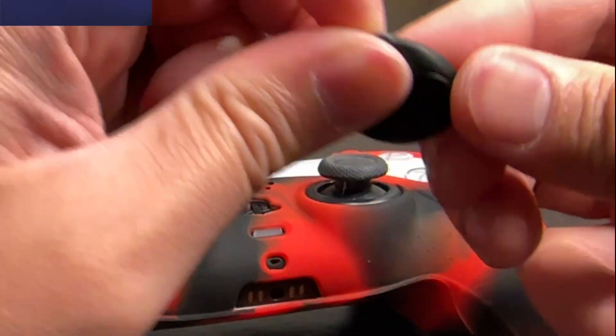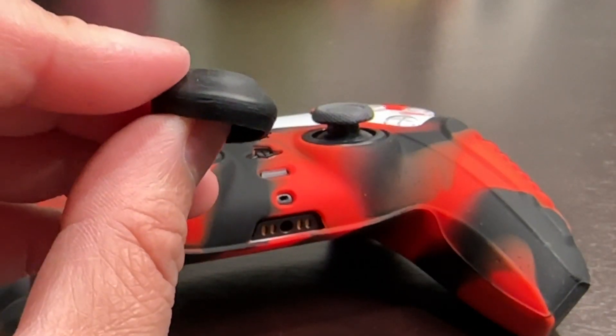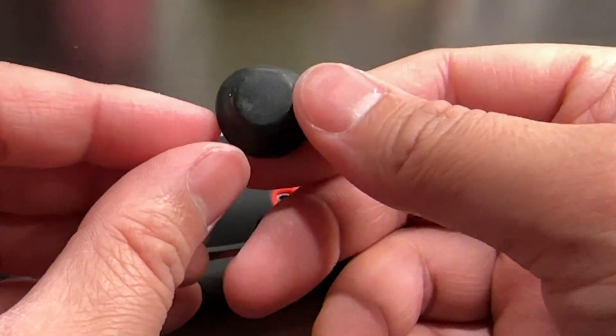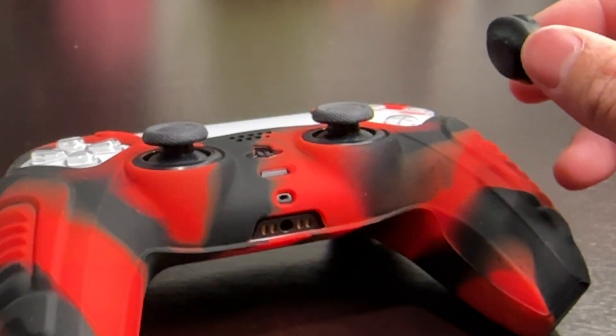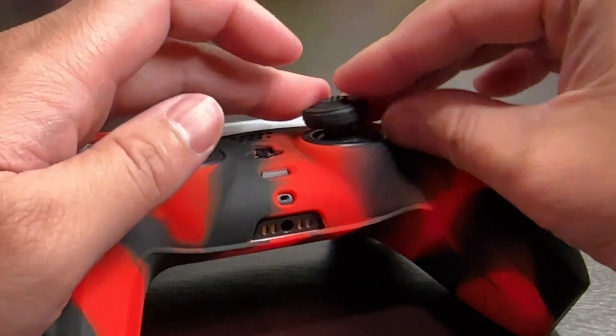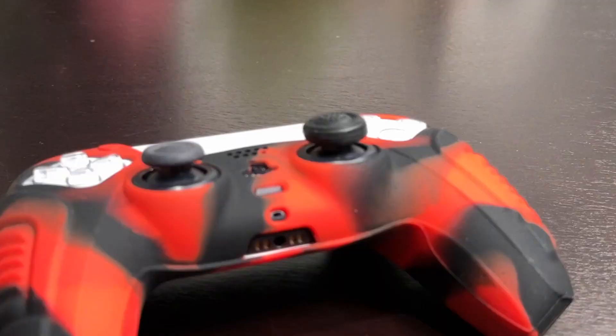I was going to do the movie magic thing where I was just going to put these thumb grips right on, but here is my technique. I like to flip it completely inside out, and as soon as you have it centered, you can see it protruding right there — just line it up right in the middle, flip down, and it should snap right in place. And there it is, nice and snug.